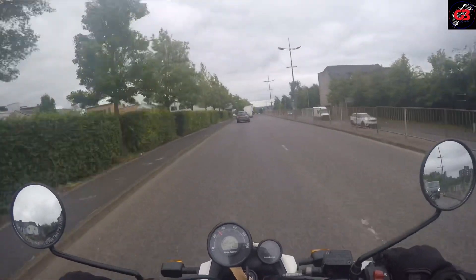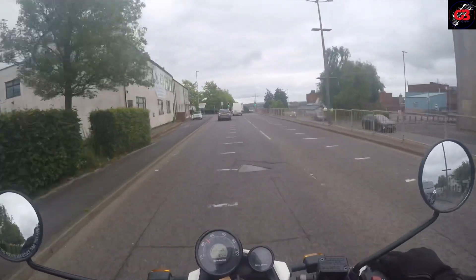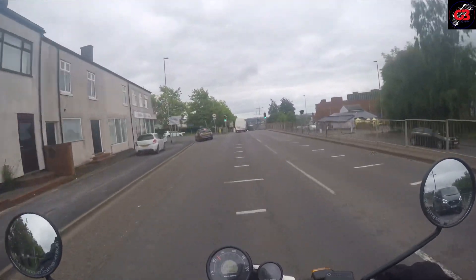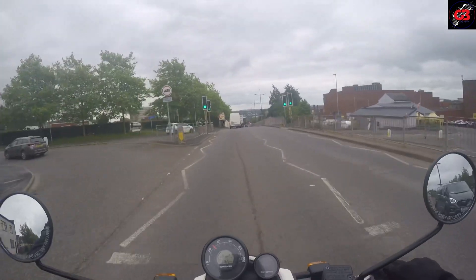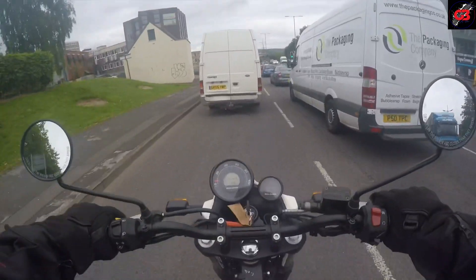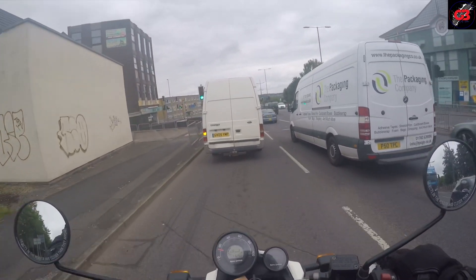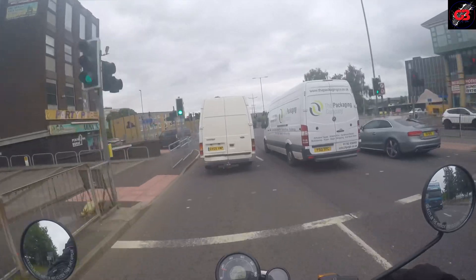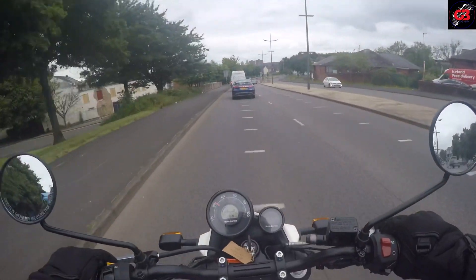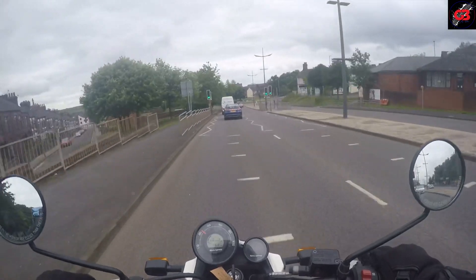The suspension on this is noticeably harder as well, but I've found it's not uncomfortably hard by any stretch — it is actually really comfortable. I do think this looks a hell of a lot nicer. Let me know what you think in the comments because I know everybody has got different tastes, but personally I think this is a nicer looking bike than the Himalayan.